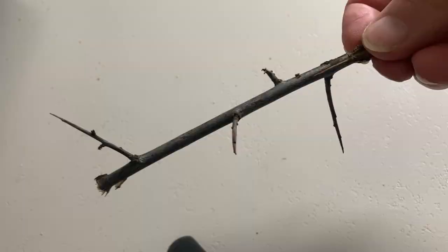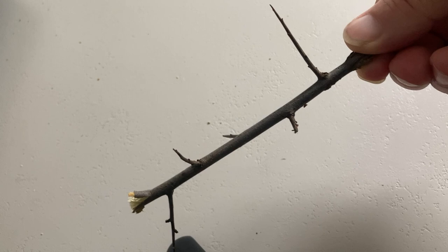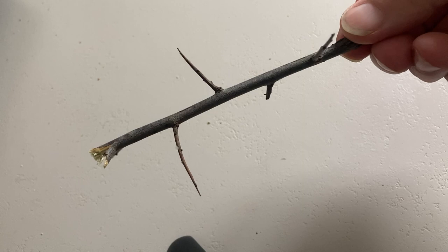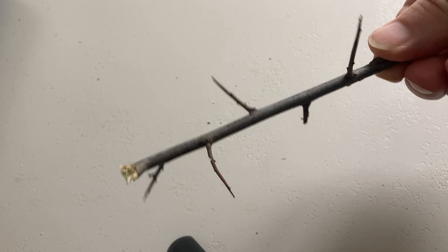This is the blackthorn I picked up when I was out walking. This is what we're going to use to split the skins on any sloes that haven't split during the bletting process in the freezer. Why am I using this? Because it's traditional. The sloes grow on the blackthorn tree, so why not use the actual thorns of the blackthorn? It's what people used to do in the olden days.